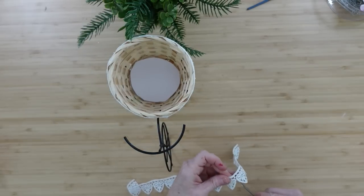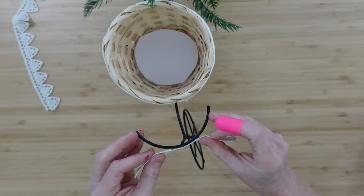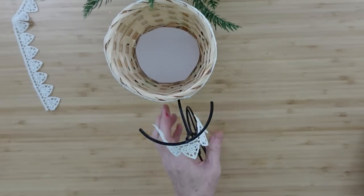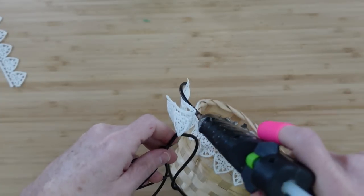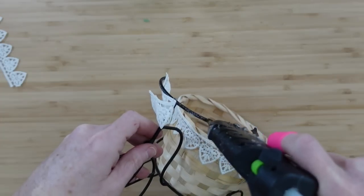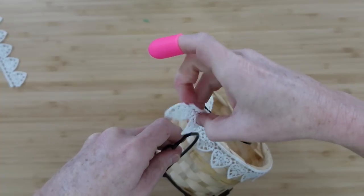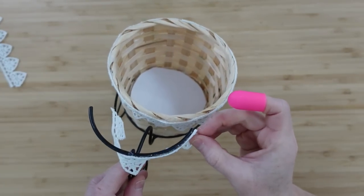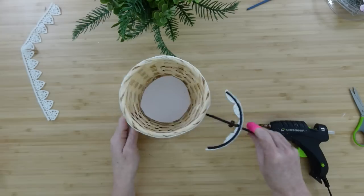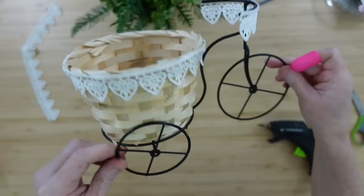I decided it might be cute to add a little bit of something extra to the handlebars, so I'm taking another piece of that ribbon, centering it on the handlebar, and gluing it down. You could use a different type of glue and just clamp it until it dries, but hot glue works great for this. I also use Gorilla hot glue as much as I can — I prefer it, though I'm not sponsored. So far this is how it looks — isn't that precious?